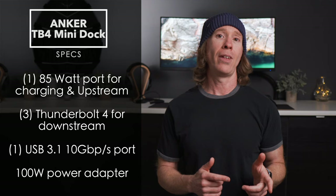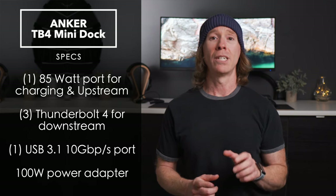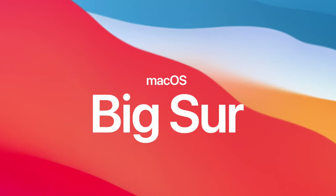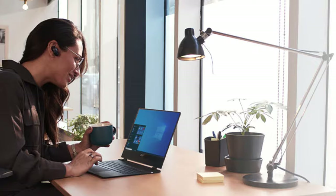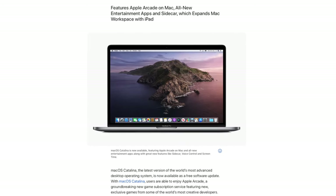It also has a USB 3.1 Gen 2 port. As far as compatibility, the dock officially supports Big Sur and Windows 10, which is a bit odd — because on my other Intel machine running Catalina, I tried it out and it actually wasn't recognized.